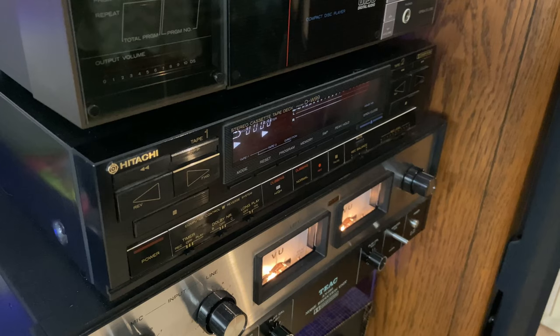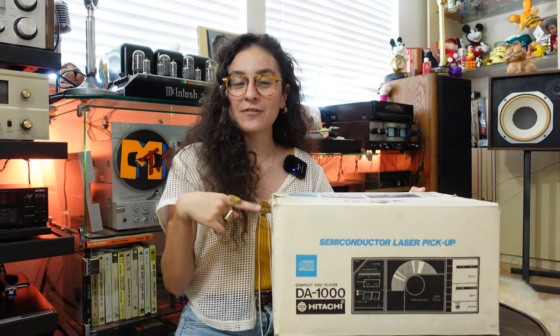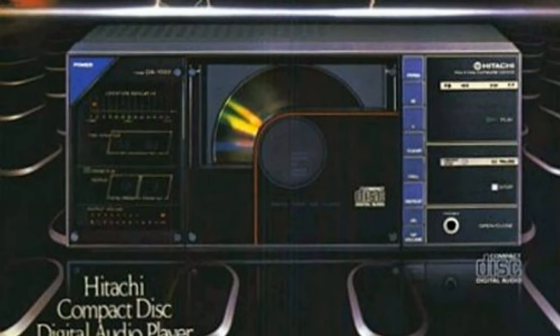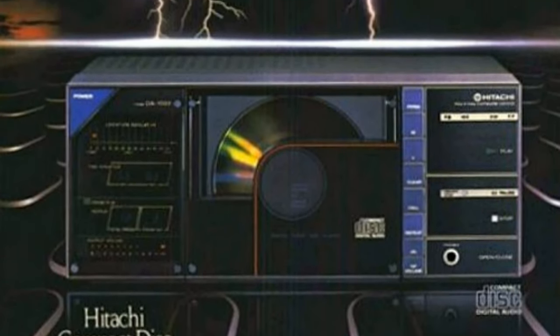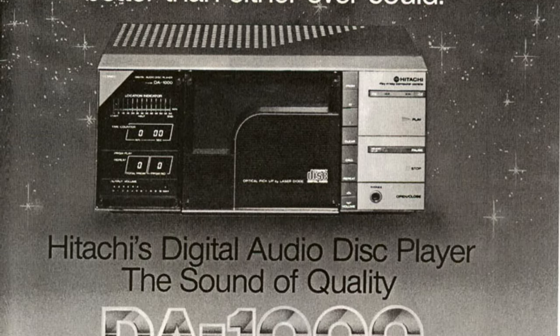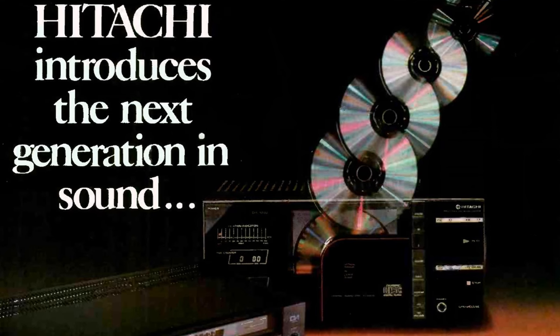If you regularly watch my content, you know that I like sharing my really rare Hitachi cassette deck that has the front face rollout to reveal the cassette loading trays. So, I have the perfect CD player to go along with it. This is the Hitachi DA-1000 CD player, which came out in the early 80s and is one of the first CD players to ever come out — and is the first CD player that Hitachi ever made. One of the defining characteristics is that it was one of the first to have a vertical loading tray.